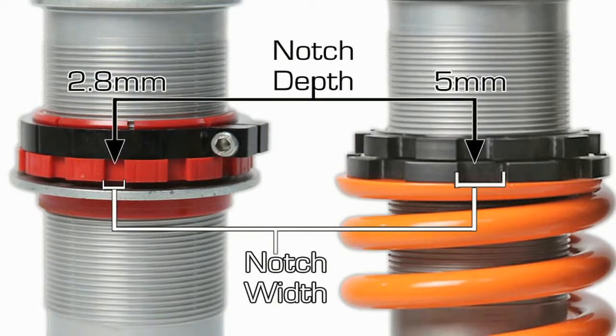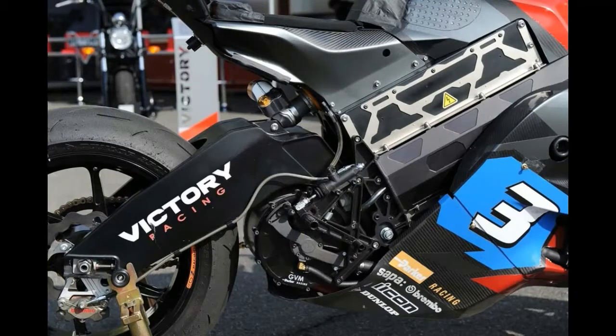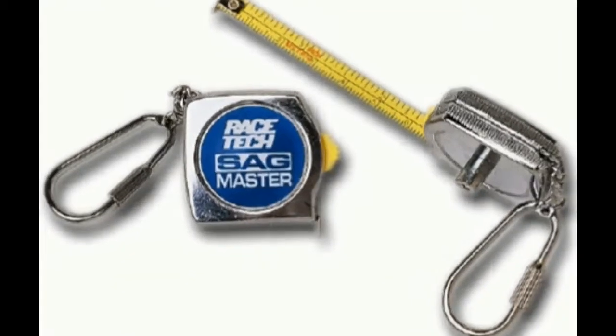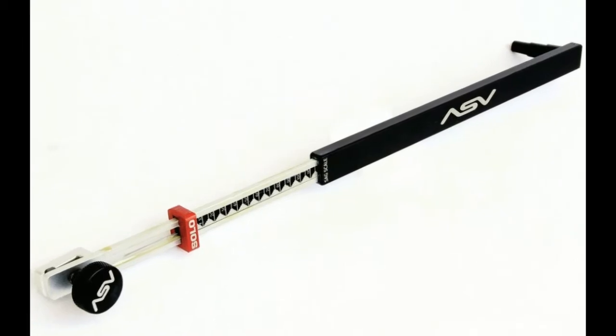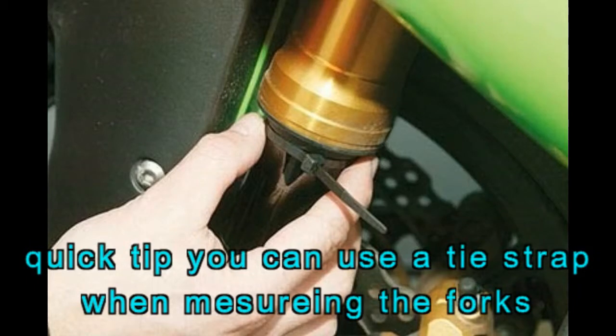Street riders usually use 30 to 35 millimeters of rear sag. Bikes set up for the track are a compromise when ridden on the street — the firmer settings commonly used on the track are generally not recommended or desirable for road work. The Sag Master measuring tool, available from Race Tech, is a special tool that allows you to read sag directly without subtracting, and can also be used as a standard tape measure. Measuring front end sag is very similar to the rear, however it is much more critical to take seal drag into account on the front end because it is more pronounced.